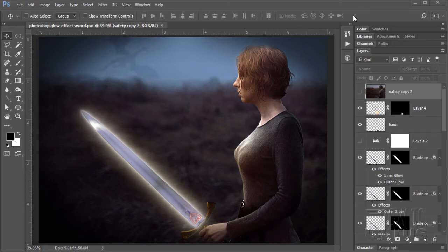Hi, I'm George Pearson, and in this Photoshop Glow Effects tutorial, we'll be making this Glowing Elfin Sword Photo Manipulation. Okay, let's get to it.